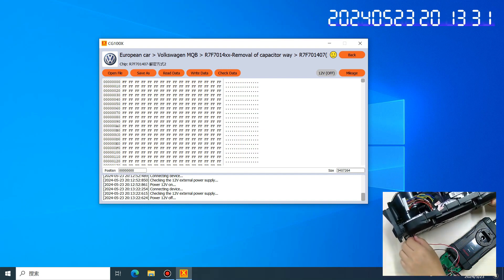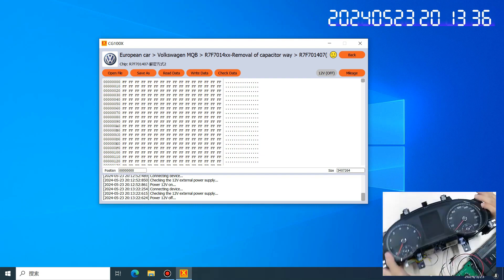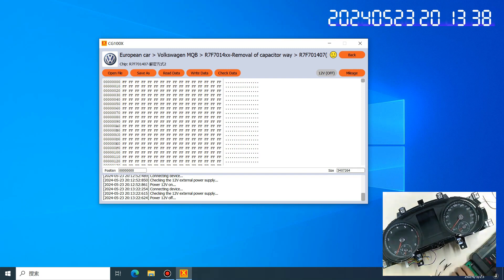Okay, we have the original mileage. Remove the adapter — we have the original mileage reading.